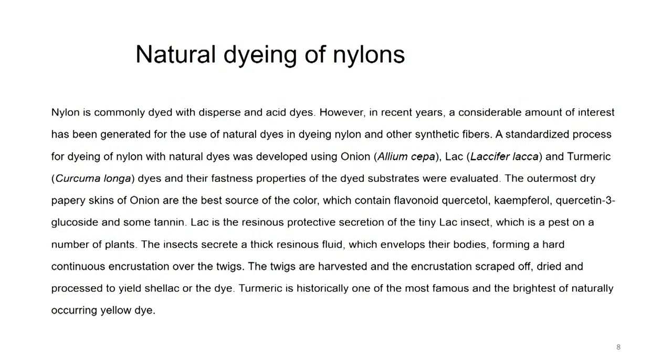Natural dyeing of nylon using other natural dyes: nylon is commonly dyed with dispersed and acid dyes, but in recent years considerable interest has been generated for the use of natural dyes. A standardized process for dyeing nylon with natural dyes was developed using onion (Allium cepa), lac (Laccifer lacca), and turmeric (Curcuma longa), and the fastness properties of the dyed substrates were evaluated. The outermost dry papery skin of onion is the best source of color, containing flavonoids, quercetol, campheral, quercetin 3-glucoside, and some tannin.